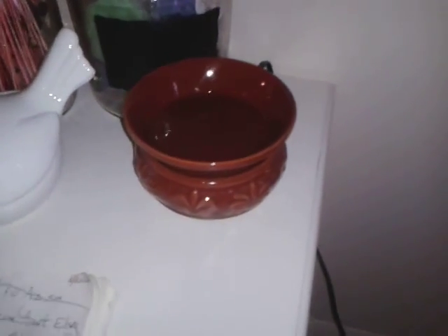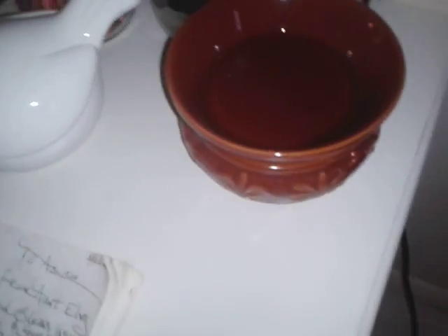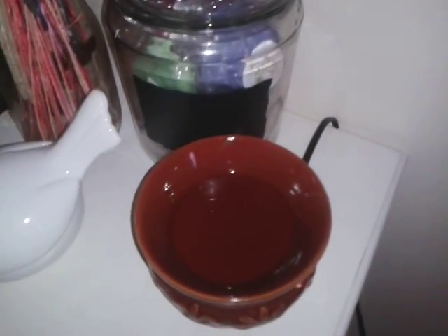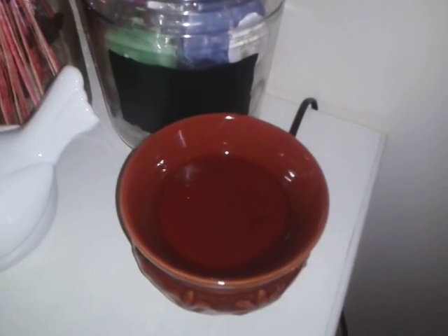This is warmer number two. This is a 25-watt warmer made by Candle Warmers. You can find them at your local Publix, Hallmark, CandleWarmers.com, Amazon, and a variety of other places.